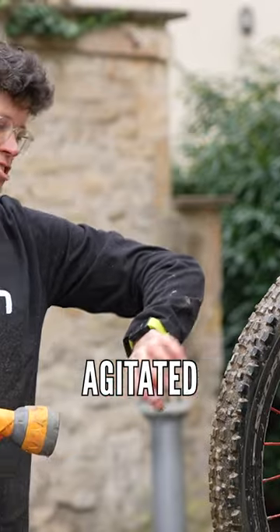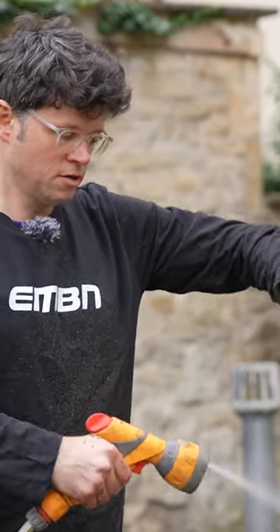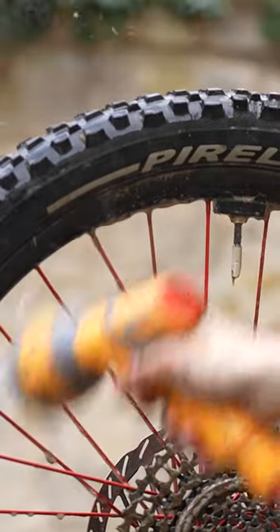With most of the dirt agitated and rubbed in, especially with a cleaner on, it should all just rinse off. Just like that.